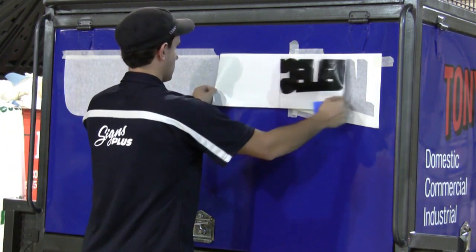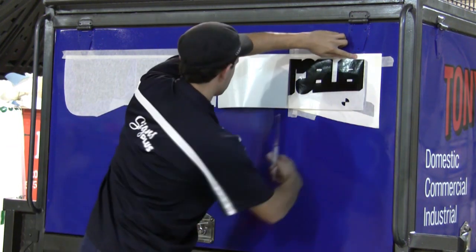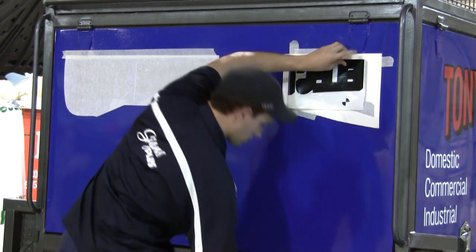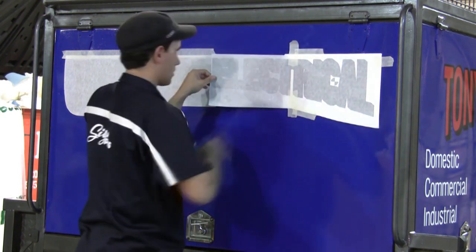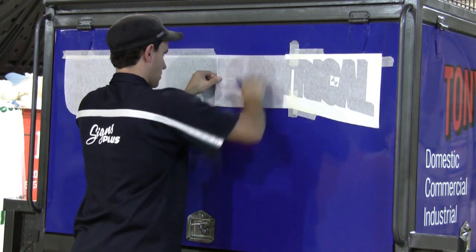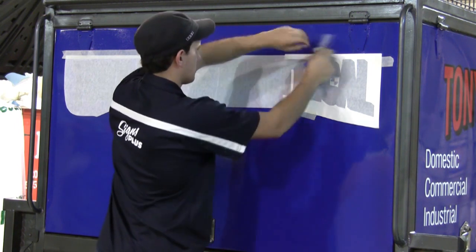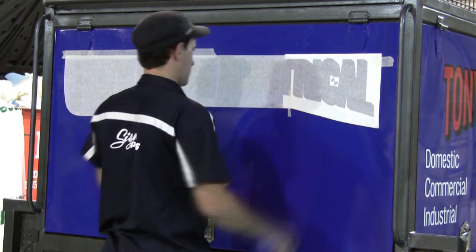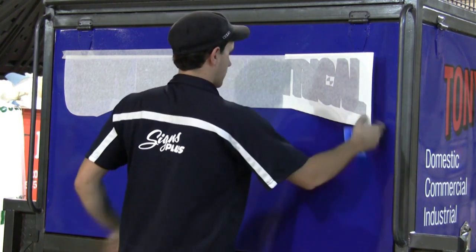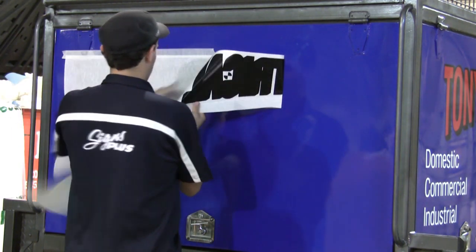Now we come to the center hinge. We fold back the decal and cut through the release liner — not too close to the center of the decal but just a manageable distance away. Again we use the same squeegee method, except this time it's from the side, and it's the pressure of the squeegee on the decal which is making it stick down. Now we remove all our masking tape and fold the decal back and remove the release liner.